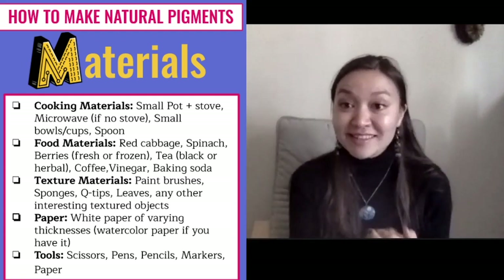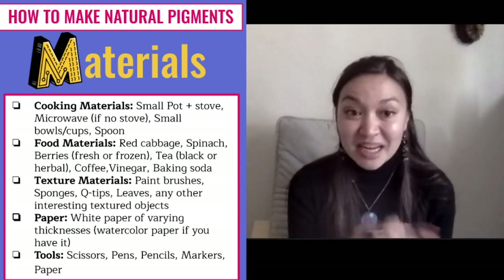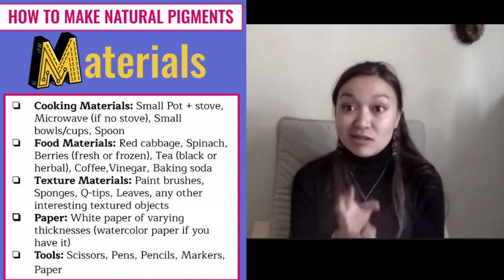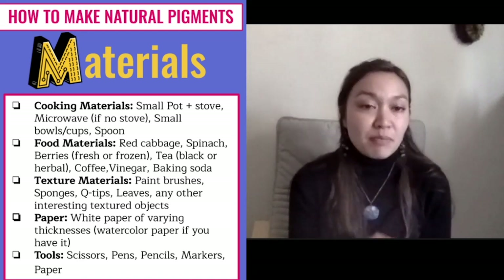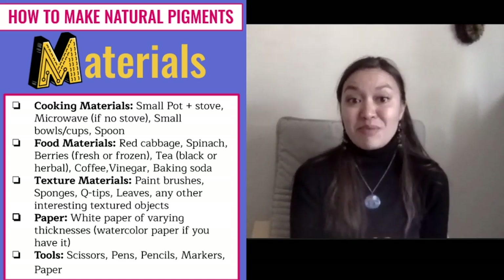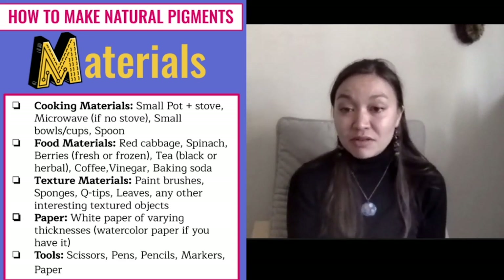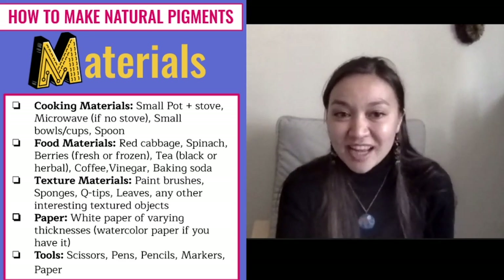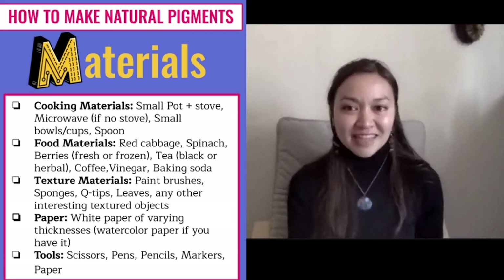If we're using those paints to actually create art, we're also going to need some paintbrushes or you could use Q-tips and paper. Watercolor paper works really well, but regular white printer paper works fine — and that's all you need.